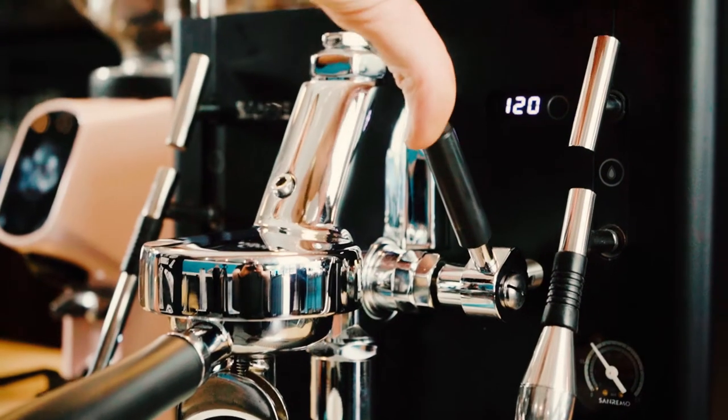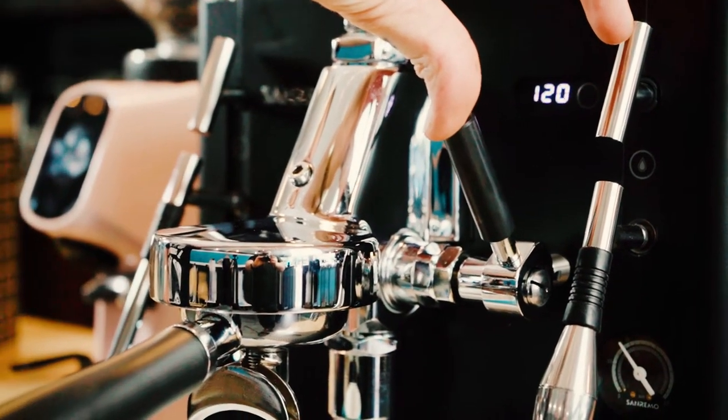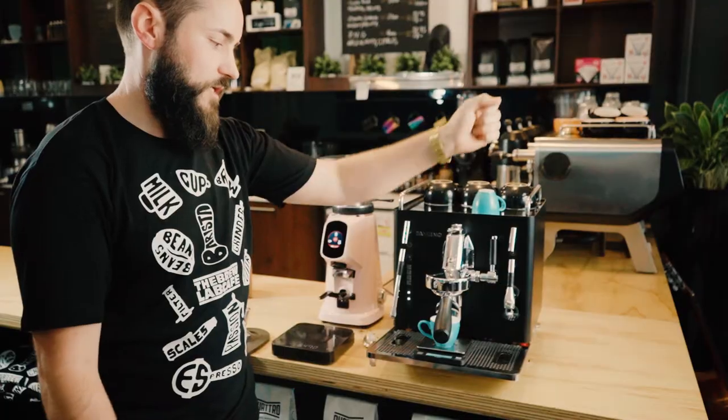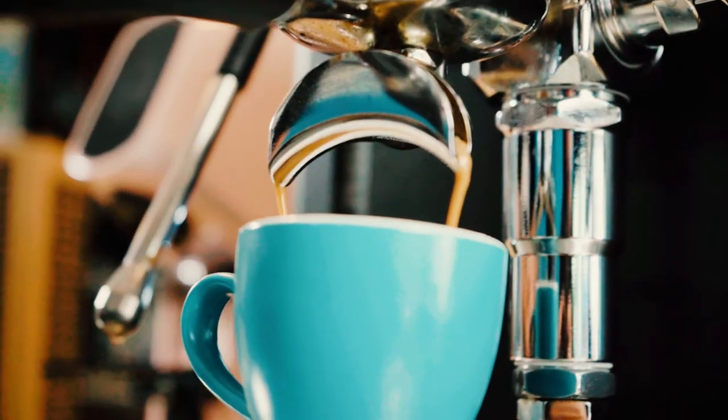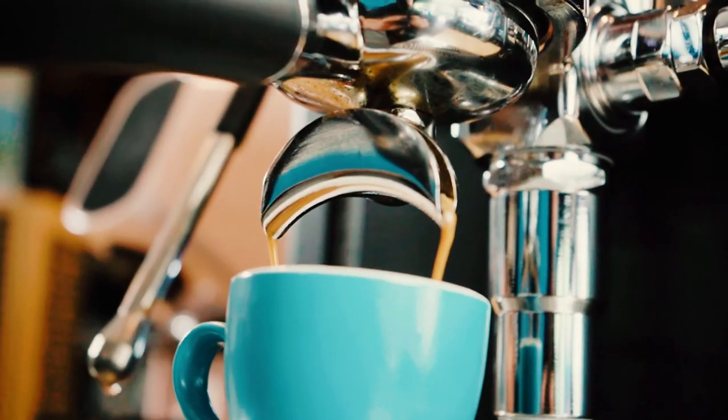Using the scales, pop it under there and we're going to go for about three seconds of pre-infusion, then ramp it up and start to pull your shot. We're aiming for that 36 grams out, hopefully in about 26 to 28 seconds.